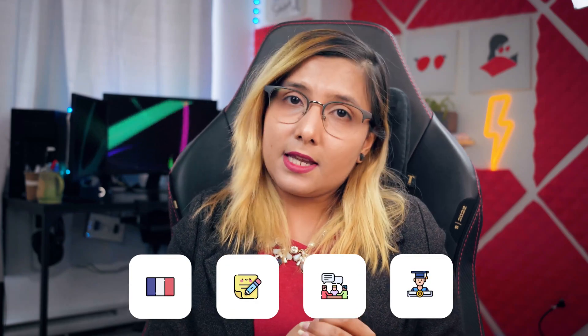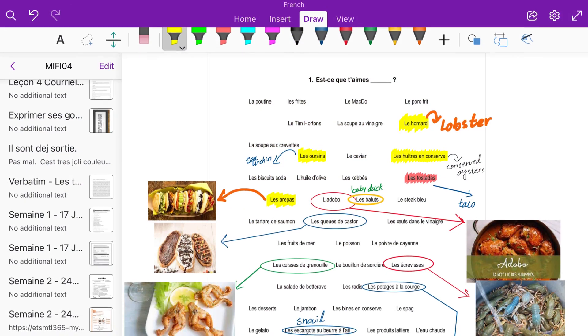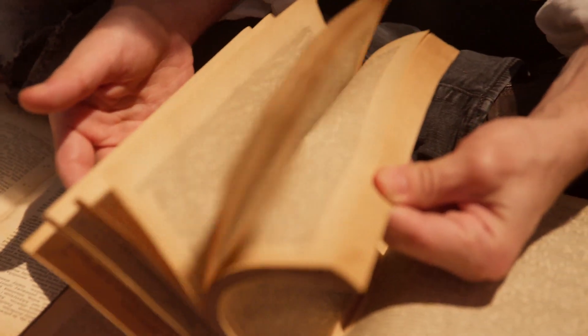There are four types of notes I take. First, notes for my French class — vocabulary, lecture notes, PDFs I annotate. Second, notes for the books I read, both fiction and non-fiction. When I read a book, I highlight quotations, write my thoughts on things I disagree with, and link ideas to sections I want to reuse in blog posts.